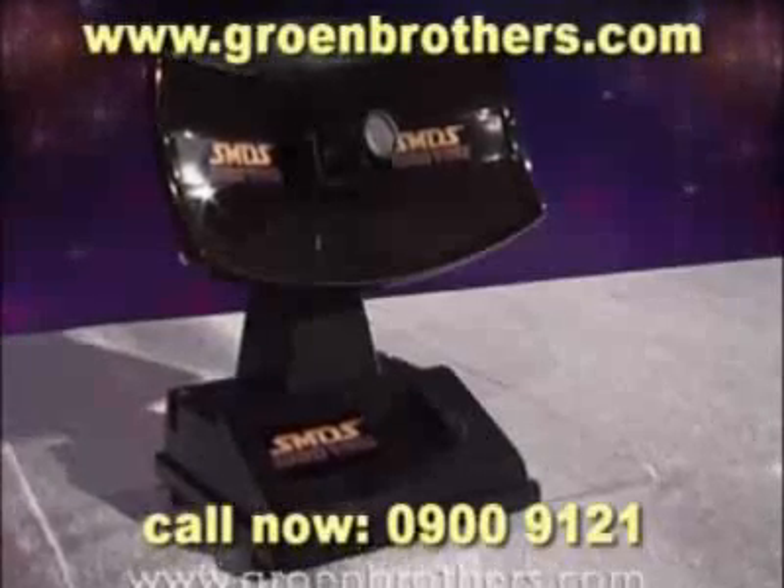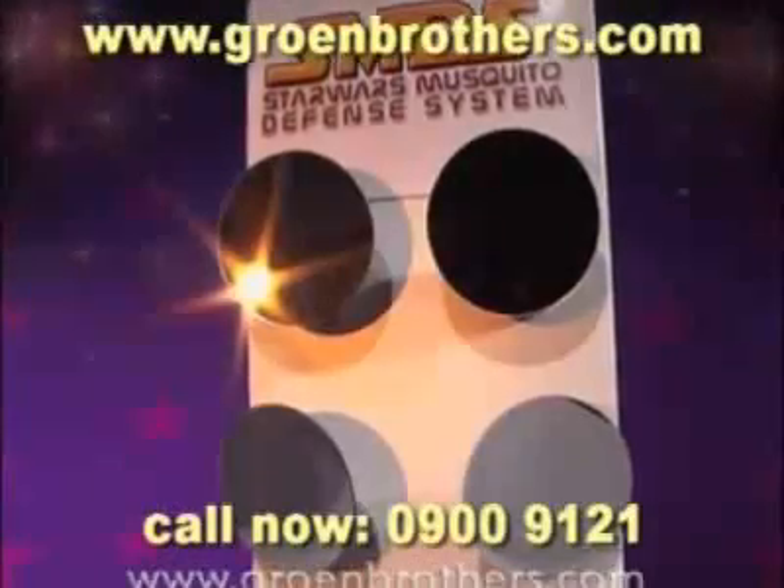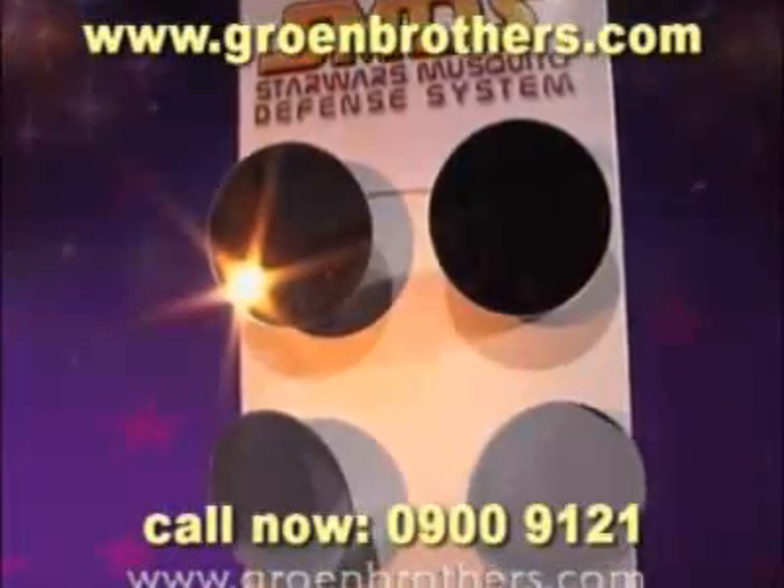All you need is the main station, the laser gun with the ultra-ray laser system, and the four mirror satellites which you can mount to the wall.